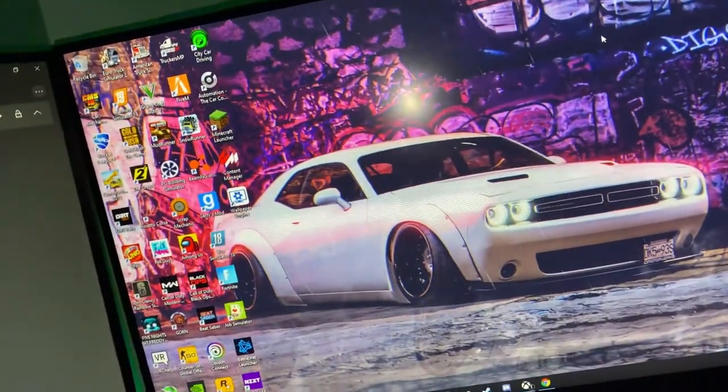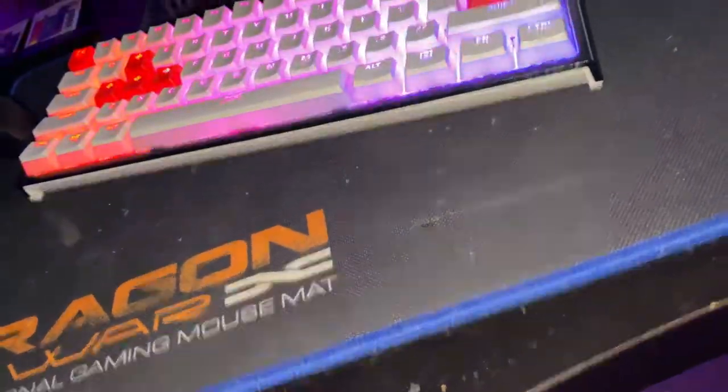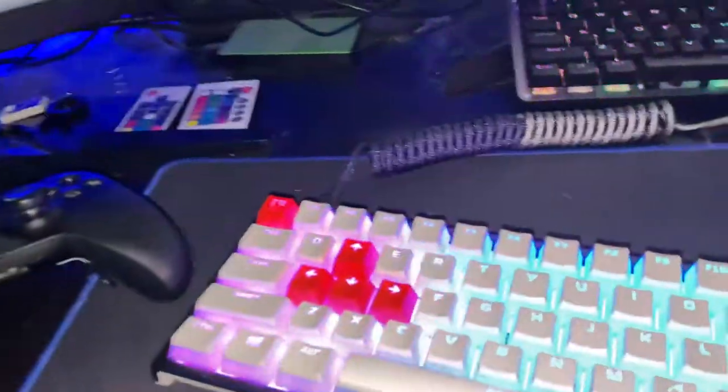That's pretty much my setup — all the games I can play, a bunch of G Fuel, all my accessories, and my VR camera with another one in the back. Hopefully you guys enjoyed this quick video. Make sure you drop a like, subscribe to the channel if you're new and want to see more content. Peace out guys!